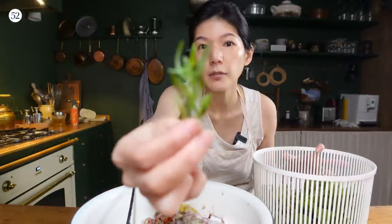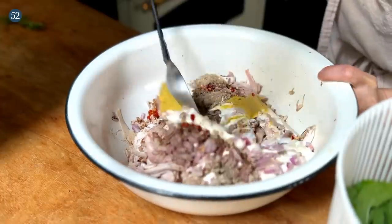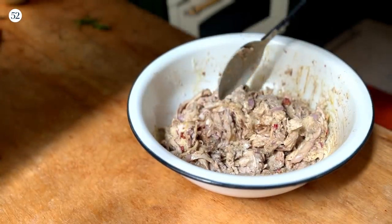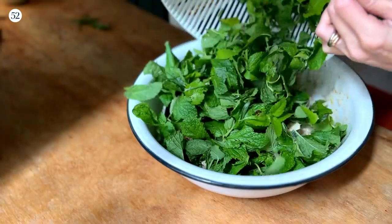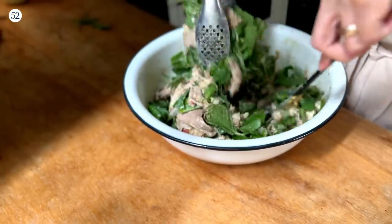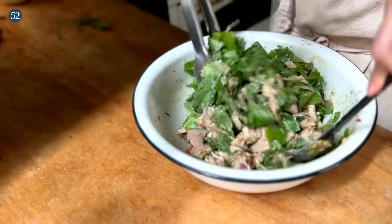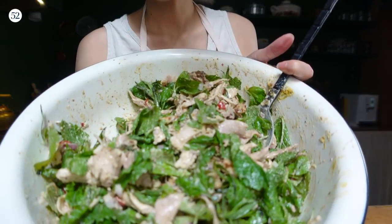Mix up the chicken first, then add the herbs — a whole bucket of them. Toss however you like; you can even use your hands. Make sure everything is very well incorporated. And this is what you'll end up with.